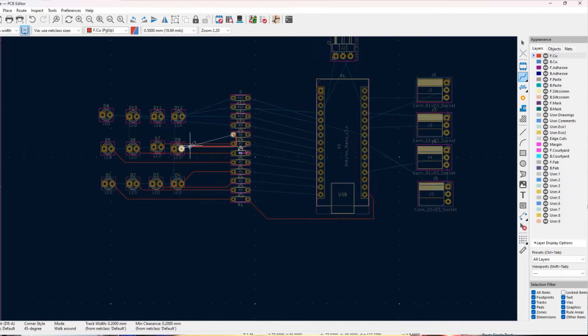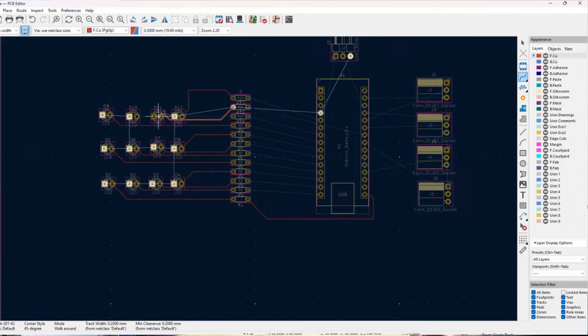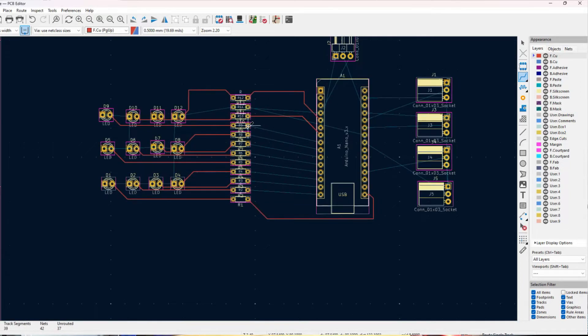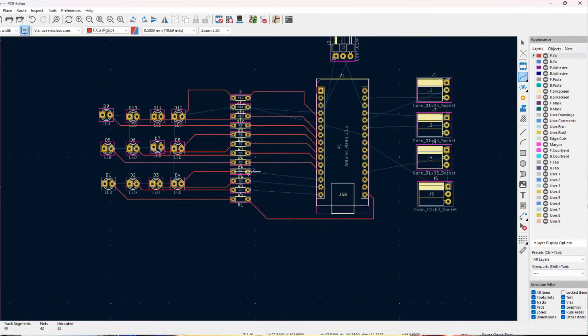I'm going to have my four blue, four green, and four red LEDs in three separate rows, each with a resistor feeding them. Then on the other side of my board I'll place the four sockets for my capacitive touch sensors, and at the top of the board, opposite from the USB port of my Nano, I'll put the pins for my servo motor. With a basic acceptable layout, let's jump into the trace drawing.